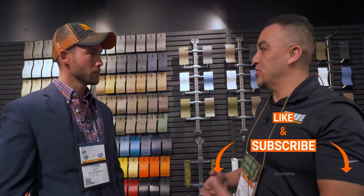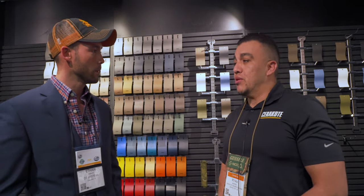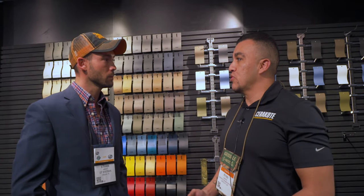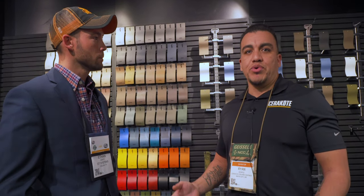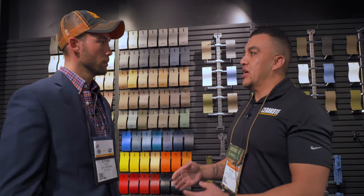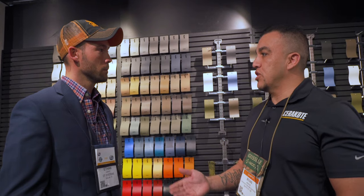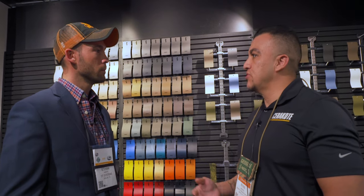So Cerakote — the reason why it holds up a lot better than traditional spray-on aerosol paint is that it's specially formulated with multiple mechanical properties. Number one is corrosion protection, which is probably the main reason we're putting Cerakote on firearms. But Cerakote doesn't apply just to that — we also have lubricity, which protects your gun from marring, scratching, and chipping.